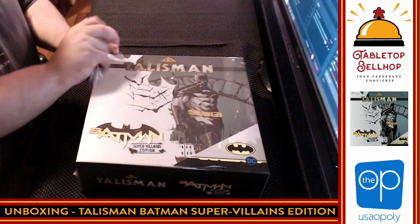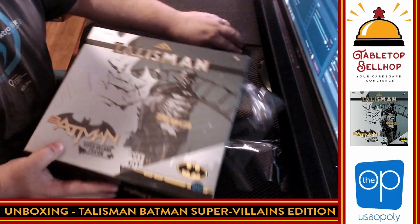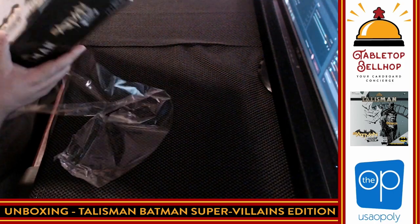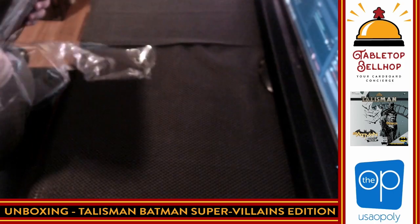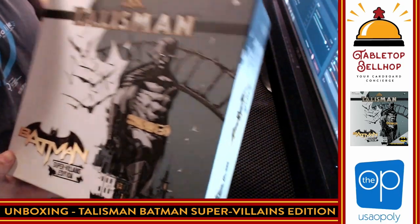So that's it for self-promotion. We're going to take a look at what you get in Talisman Batman from the Op Games. We're going to crack the shrink wrap first. I like the art already, although I do think this is going to be a darker Batman — definitely a Dark Knight, not a 60s Batman.